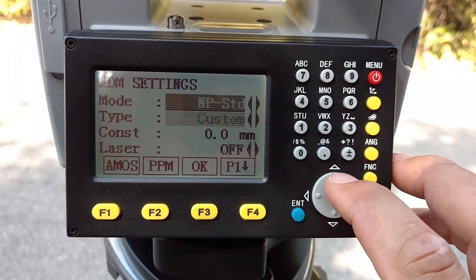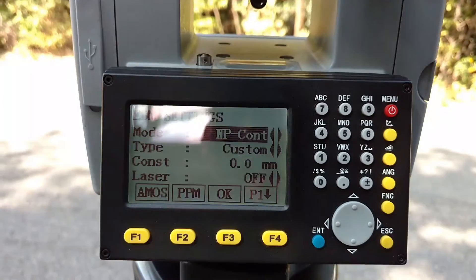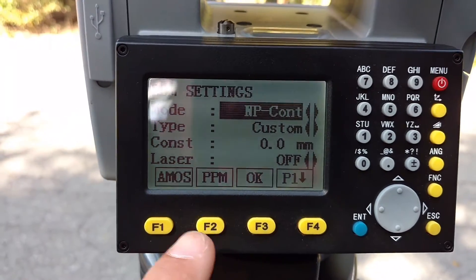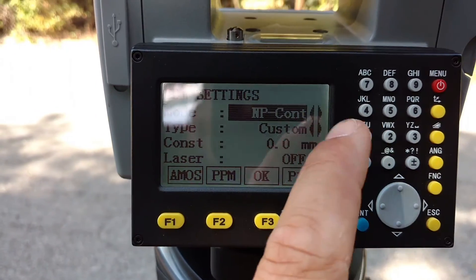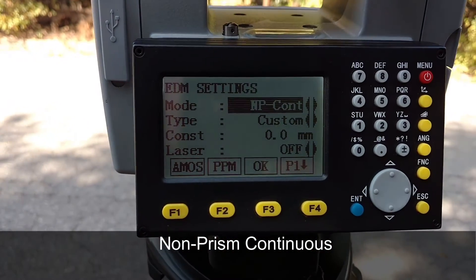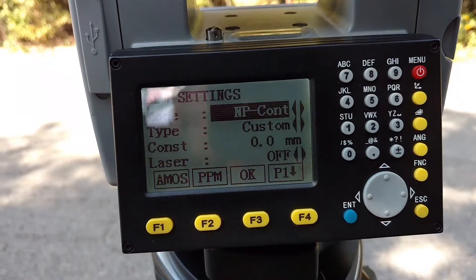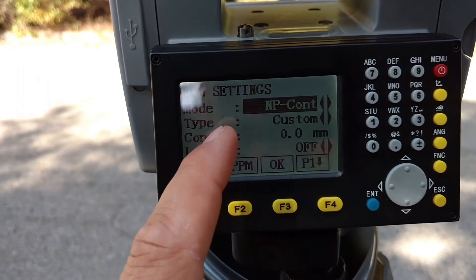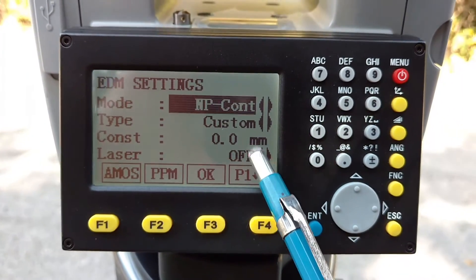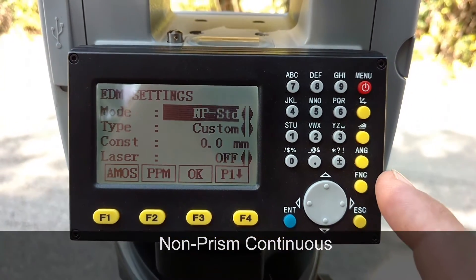We'll go back into EDM — Non-prism Constant. I seldom use this. I did discover one time that whichever EDM you leave selected here is the one that will be active when you're surveying. One time I had it on constant and didn't realize it, so when I switched to non-prism, I kept getting a returned value every time even while turning the gun — I was really confused before I realized it was on non-prism constant. So if you experience something like that, check here and see if you want it constant or just a standard single shot.